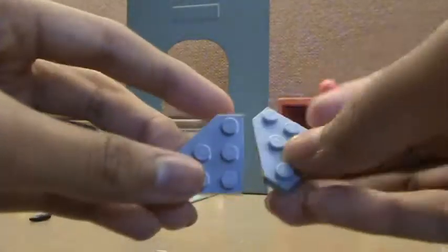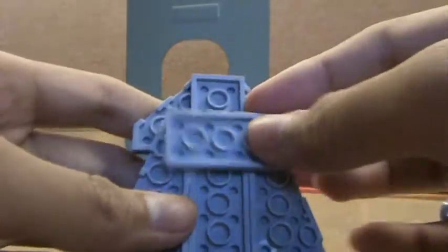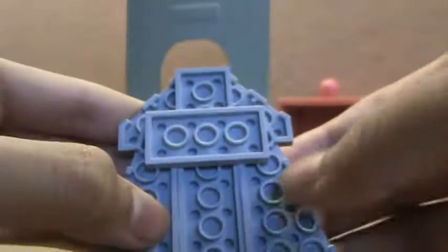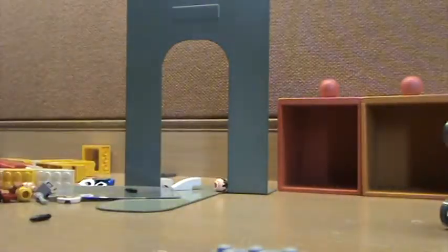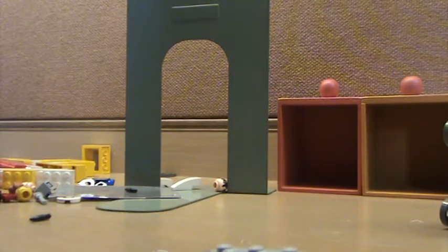Then you take this and this and you put it on the top. So it looks kind of like this at the back. Now you take this 2x4 stud and you place it right here. Now you take this — hold on one second — 2x3. Put it here.